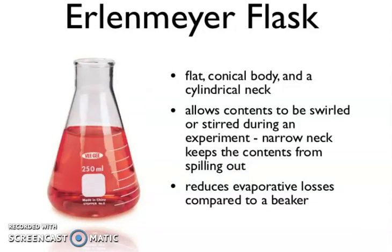Now, Erlenmeyer Flask. This has a flat conical body and cylindrical neck. It allows contents to be swirled or stirred during an experiment. The narrow neck — you can see the neck is narrow — keeps the contents from spilling out and reduces evaporative losses compared to a beaker.